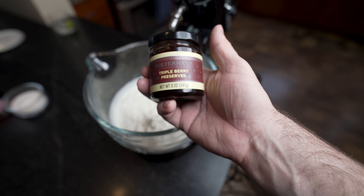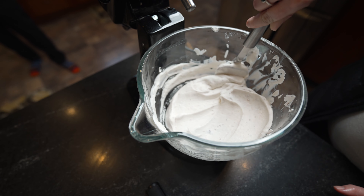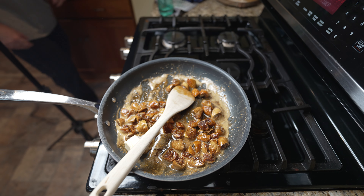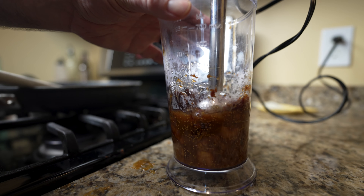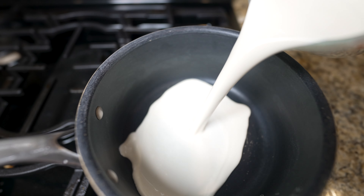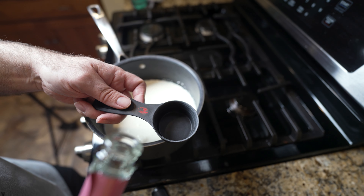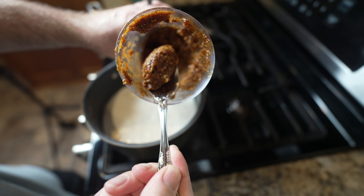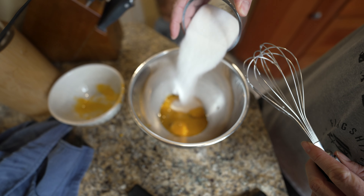We're going to fold the whipped cream into a triple berry preserves — you could use whatever you like. Now that our compote is ready, turn the heat off, add in butter, and stir that up. Then we're going to take our heavy cream and whole milk, put it into a pot, add a quarter cup of champagne right into our cream mixture, and add about two tablespoons of our compote. Also add six yolks and half a cup of sugar.